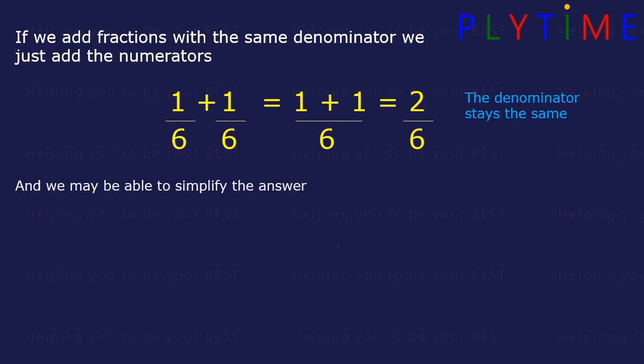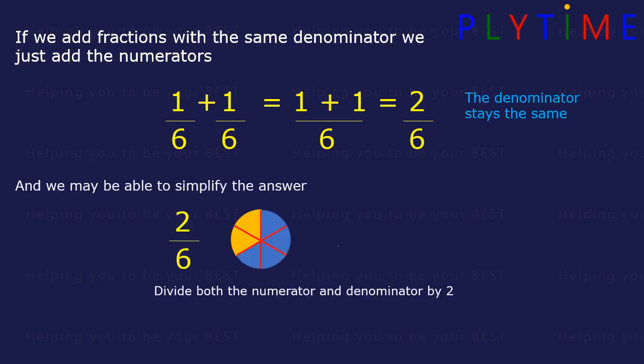And we may be able to simplify the answer. We can divide the top and the bottom by 2. For 2 sixths, divide the numerator by 2: 2 divided by 2 equals 1. And the denominator: 6 divided by 2 equals 3. So it's the same as 1 third. 2 sixths equals 1 third.